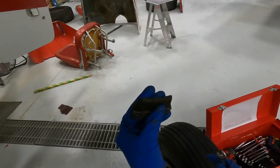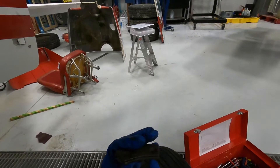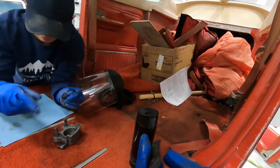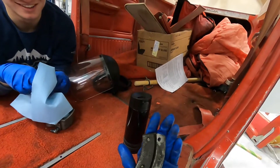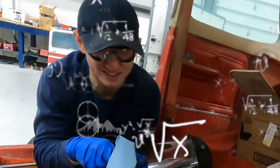Here's our brake liner. This piece is supposed to wear — if it's worn to the rivets, then of course you're going to have to replace them. We'll probably do brake pad replacement later.